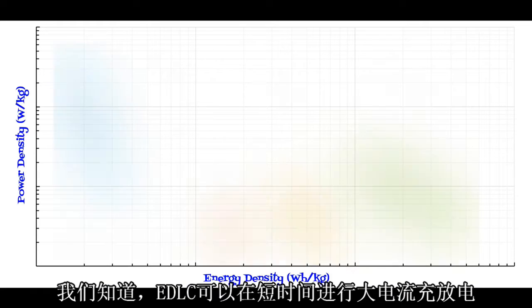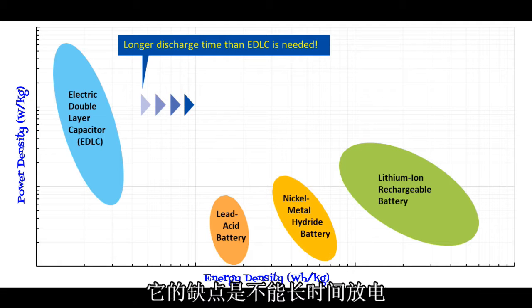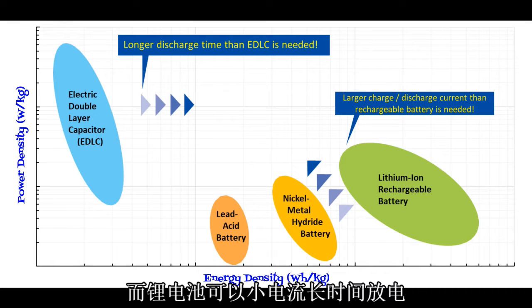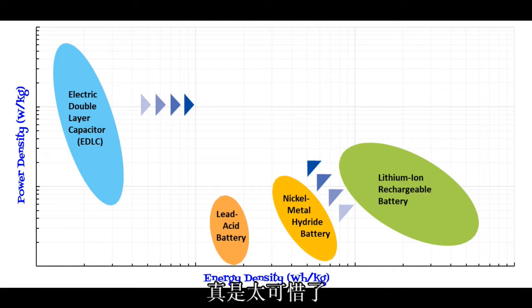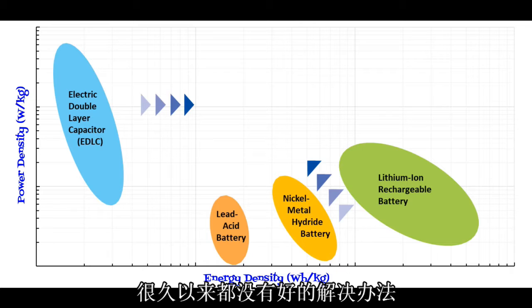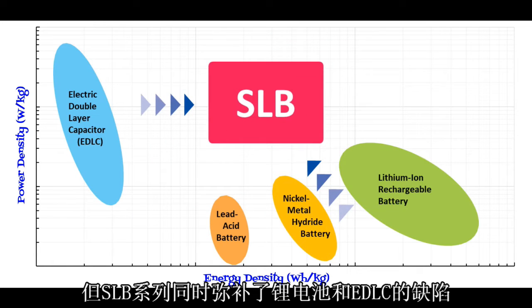As you know, EDLCs can deliver a burst of current for a short time, but this leaves you wanting a longer discharge time. On the other hand, a lithium-ion battery will deliver a lower level of current for a longer period of time — but now you want more current for a longer time. The SLB bridges the gap between batteries and EDLCs, with the best characteristics of both.